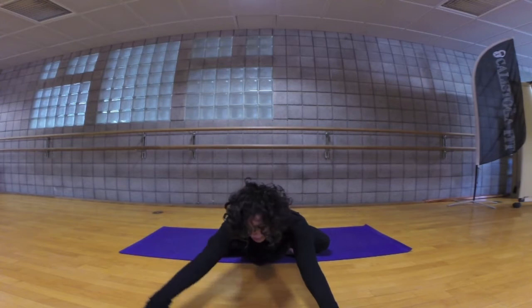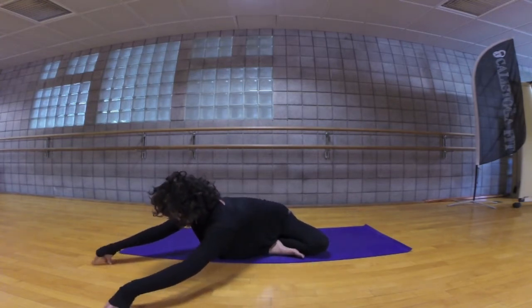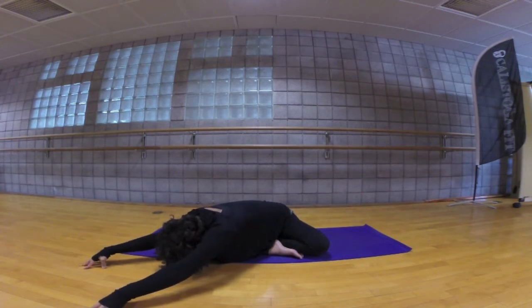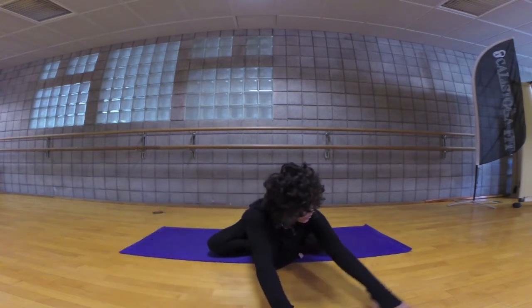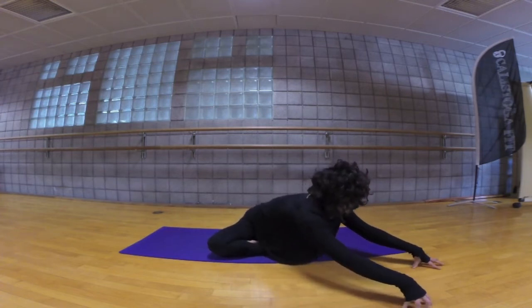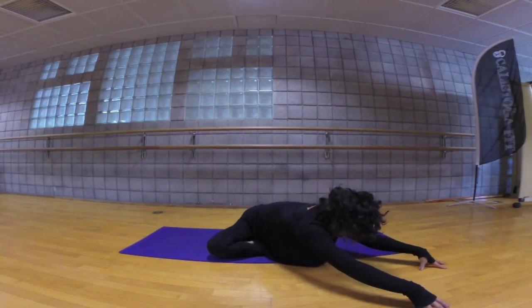Look forward in between your hands, walk your hands all the way over towards the left, lift your belly up and over, and lengthen both fingertips evenly, then release the head towards the floor, breathing here. Inhale, look forward, walk your hands all the way over to the other side, push into the floor, lift the belly up and over, and release the head in between your arms. This is opening up the spine, the side body, and also the hips, breathing here.